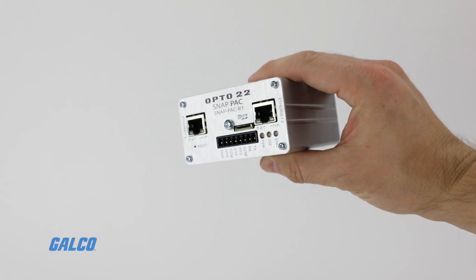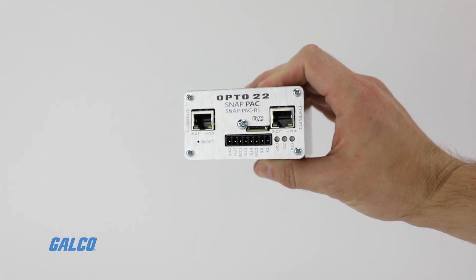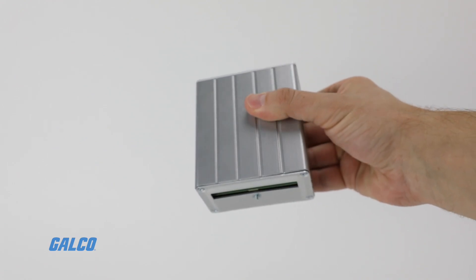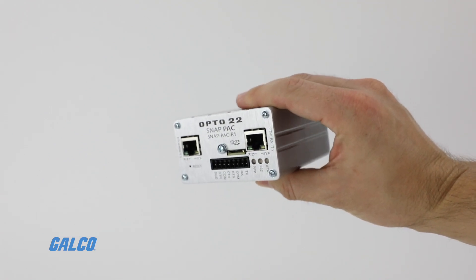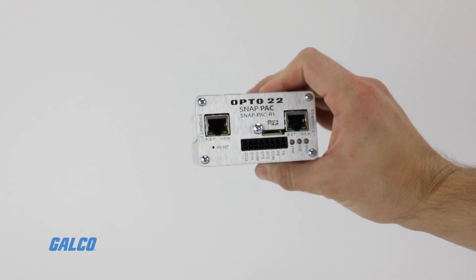R Series controllers are best suited to OEMs, system integrators, and end users in process control, discrete manufacturing, or hybrid industries and applications.